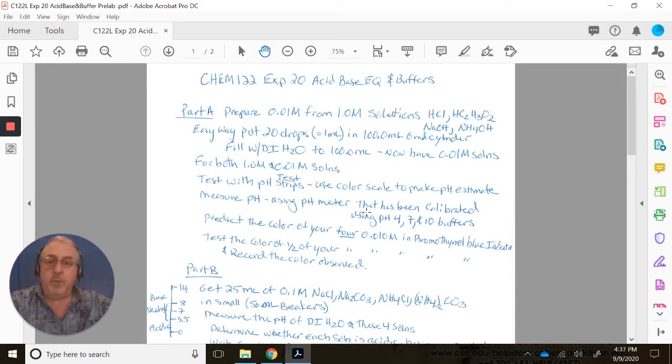You're going to take some of the 1 molar stock solutions and your new 0.01 molar solutions and test them with pH test strips. Then use the color scale on the package to make a pH estimate. On the packaging, there's a color code — once your strip is coated with solution, you match the color and estimate pH to the nearest whole number, with one side for acids and the other for bases.